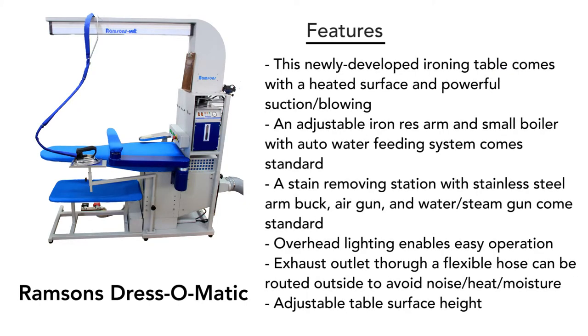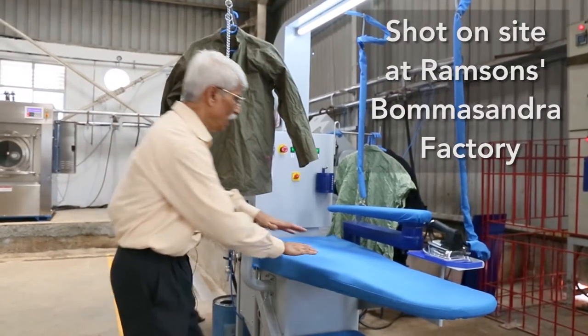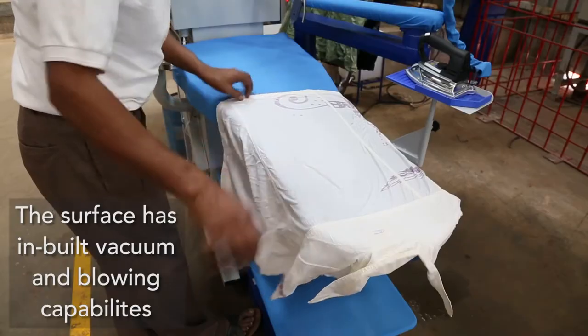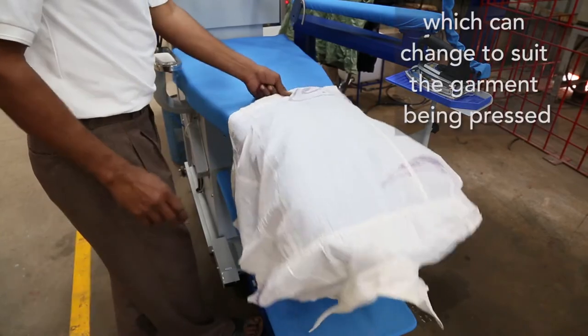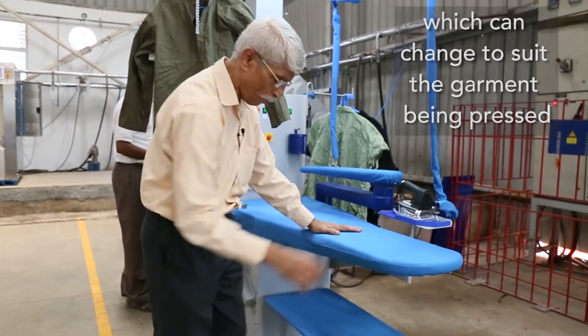This is basically a complete laundry furnishing equipment. It has a surface which can provide suction to hold the garment perfectly during ironing, or a blower to lift up light garments. The suction and blower are controlled by...